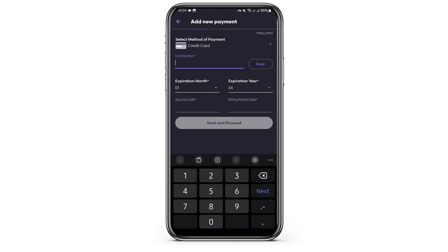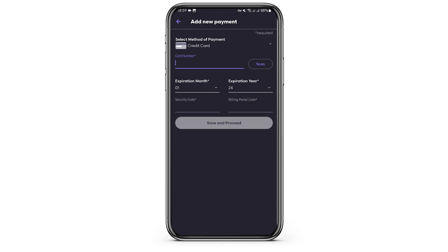Enter your card number. You can also scan it by tapping on the scan option. Once done, type in your card's expiration month, your expiration year, your security code, and your billing postal code.